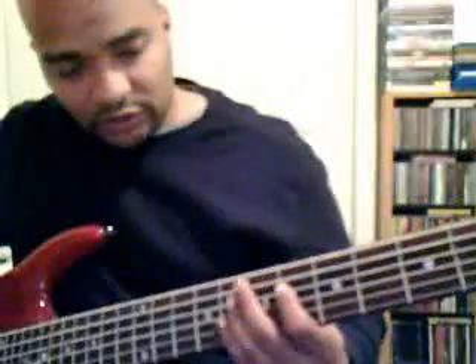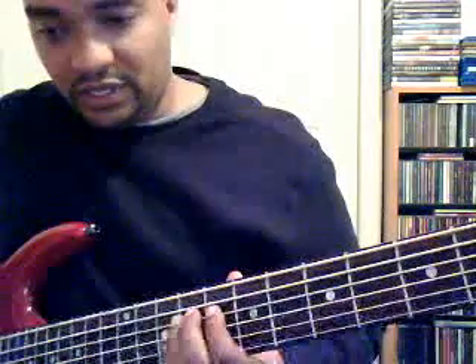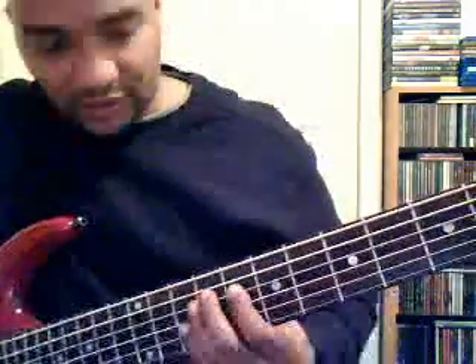The third one, which starts on E: the notes would be E, F, G, A, B, C, D, E. And this is what the pattern looks like.